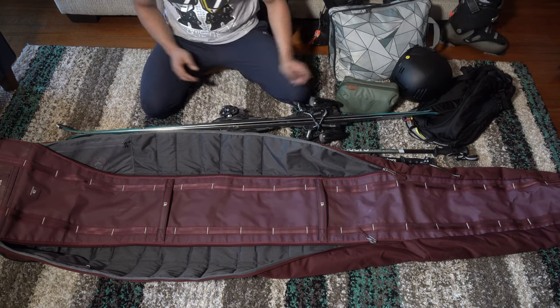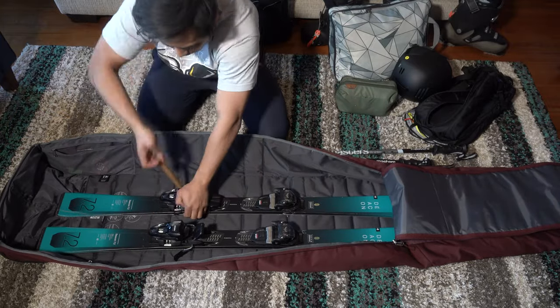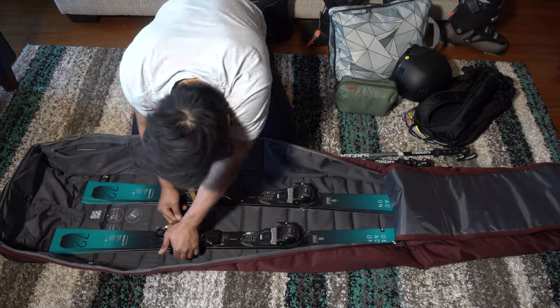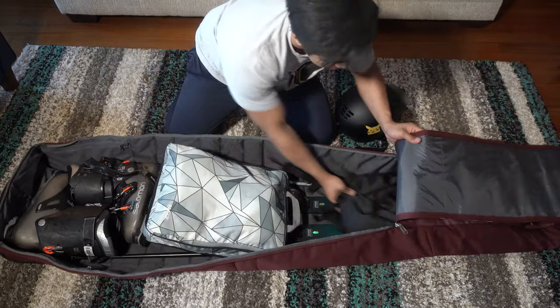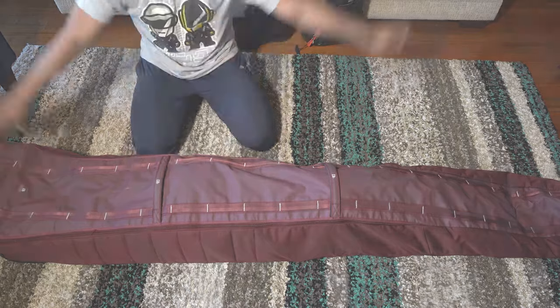Starting with the skis, they get in there relatively easily with the boots lowering from the bottom. You could carry two sets of skis in this bag by putting the second pair sideways to act as walls. However, you might have issues if you're using two different boots for each setup. But if you're a one-setup person, you'll have enough space for all of your clothes, your helmet, and some other items as well.